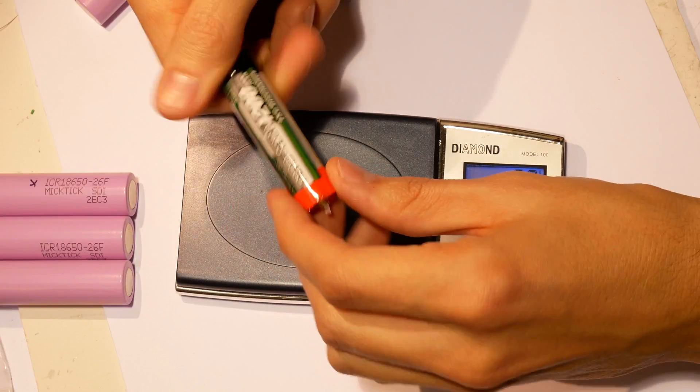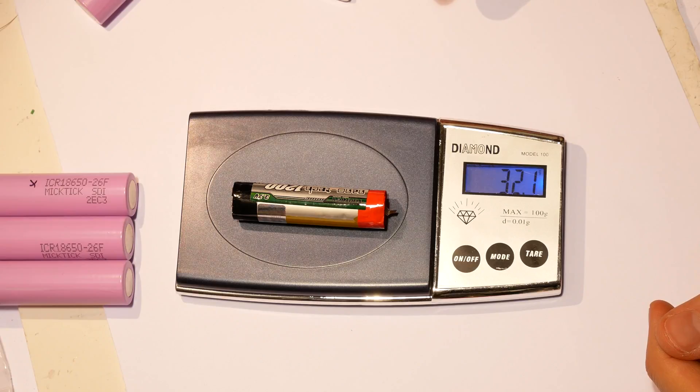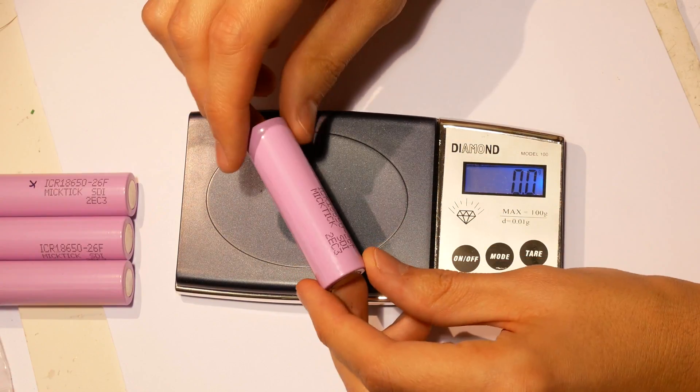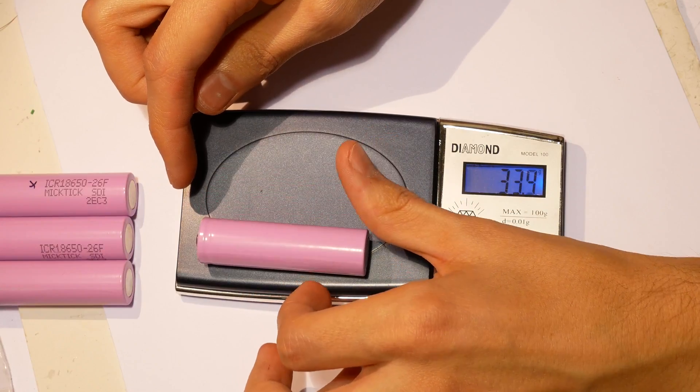This is a 1.2 amp hour lithium polymer cell from Hobie King — these are really cheap and also perform great. It weighs 32 grams. Now we have the MikTik. It weighs 32 grams.